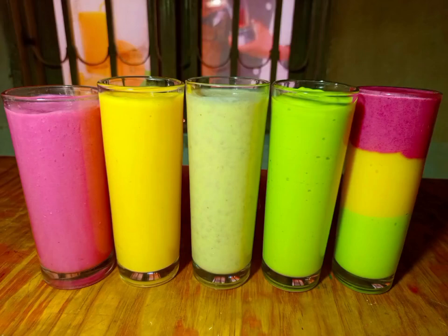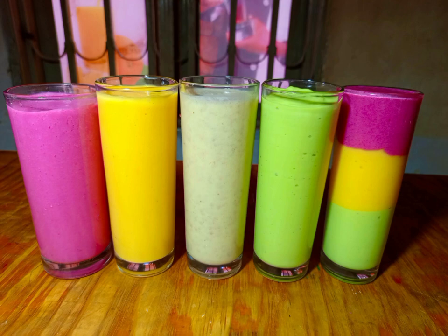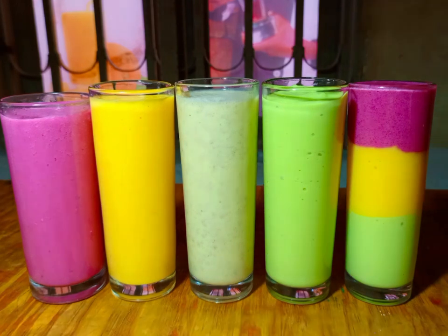Learn how to make smoothies at home — homemade smoothies with Chef Joshua. For new viewers, don't forget to subscribe and turn on the notification bell so you can get automatic updates about my YouTube daily recipes.